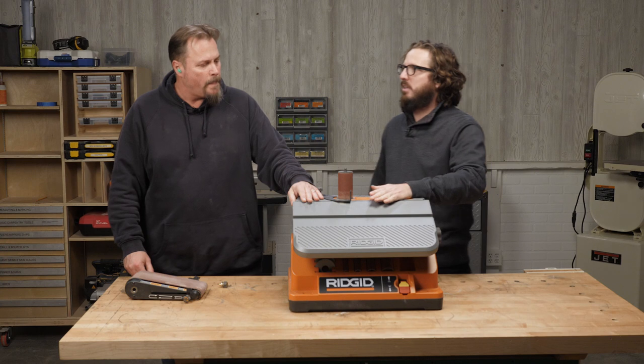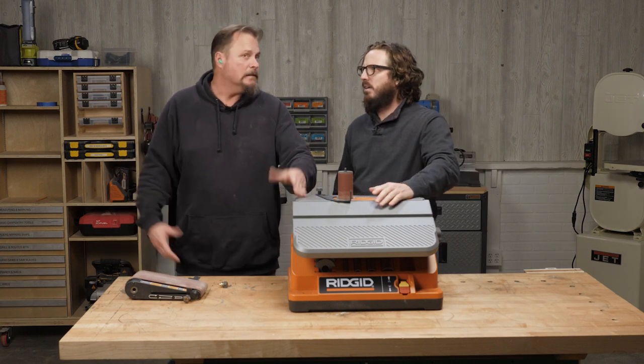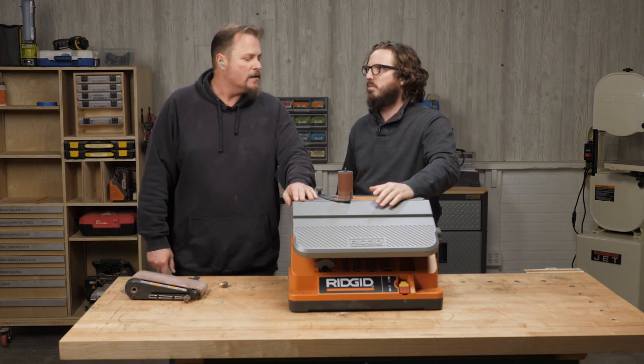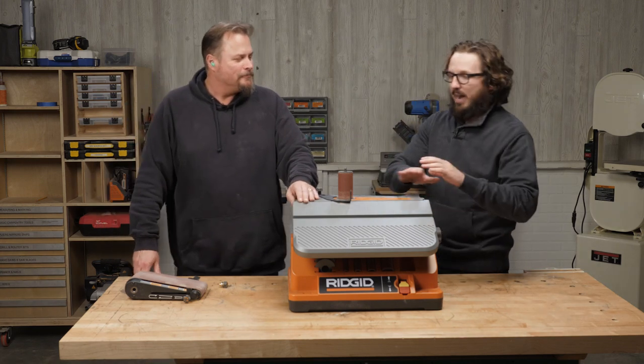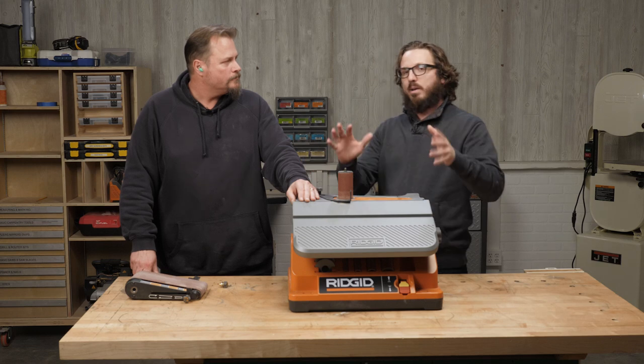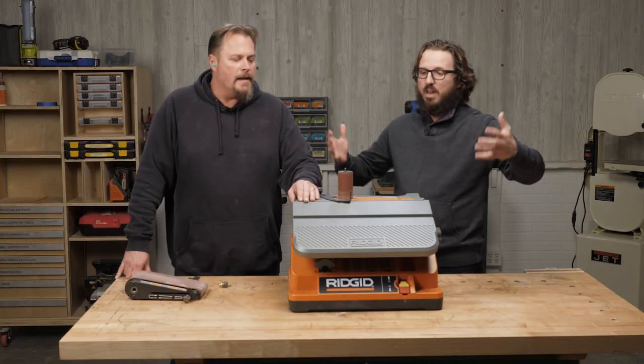We've been using this in the back of the shop for about six months. I had never played with one until we got one back here. If you're a pro or DIY, this is something you should consider for everything you can do, especially on the job site or in your shop at home on the weekends. It's consolidated so you can put it away and store it nicely in your garage — it's not big, huge, or heavy.